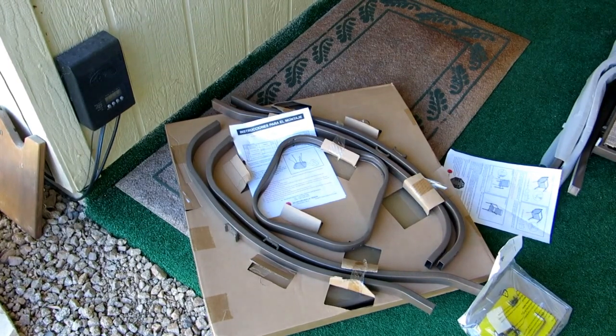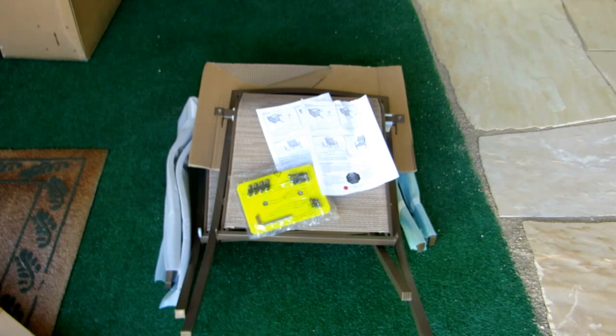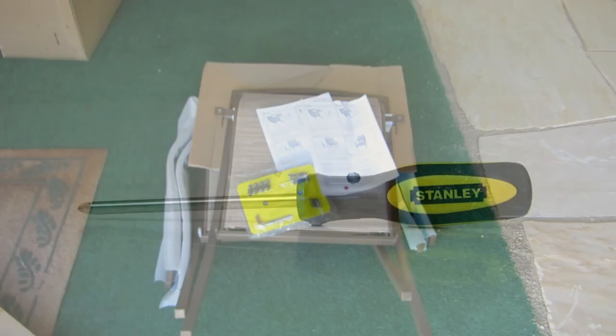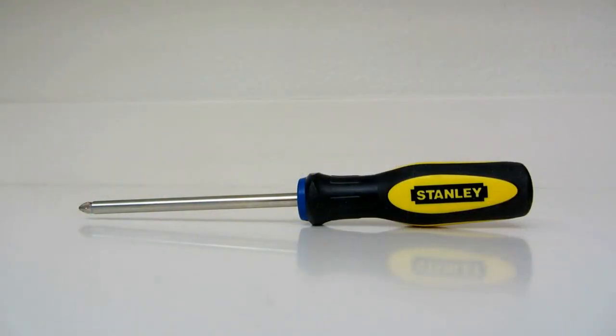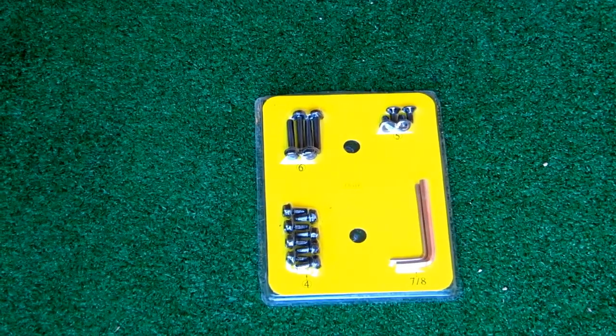Here are the parts to the table and here are the parts for the chairs. They include directions and the parts to put them together. There's also an included little wrench so that you can assemble it with the correct size. All you need to add is a Phillips head screwdriver.